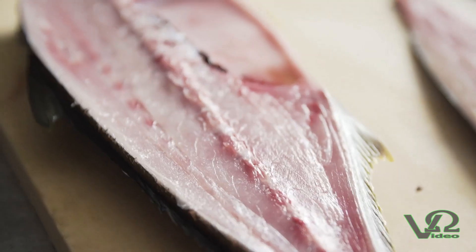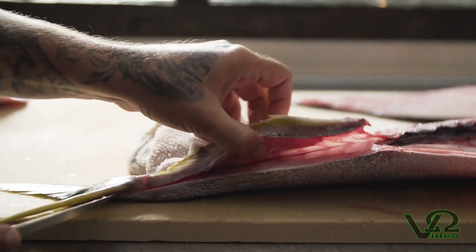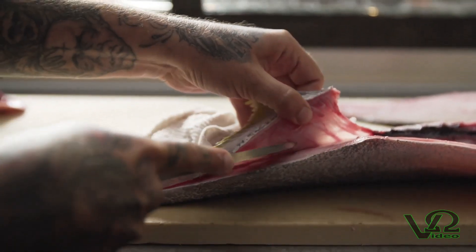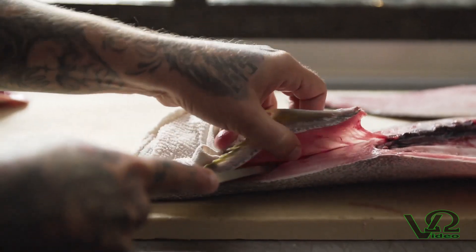Now we're going to continue on and remove the cage. We're going to start again on the belly, go right underneath the belly fin, stay as close to the bones as possible, and release the ribs off of the fillet.